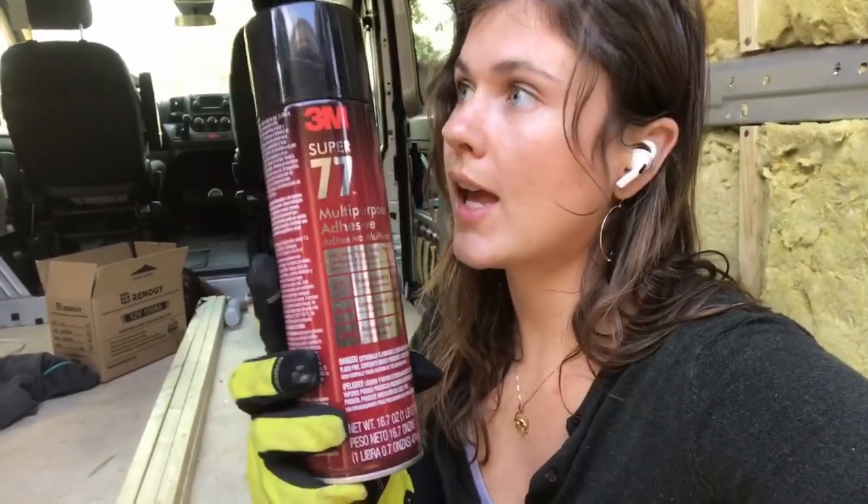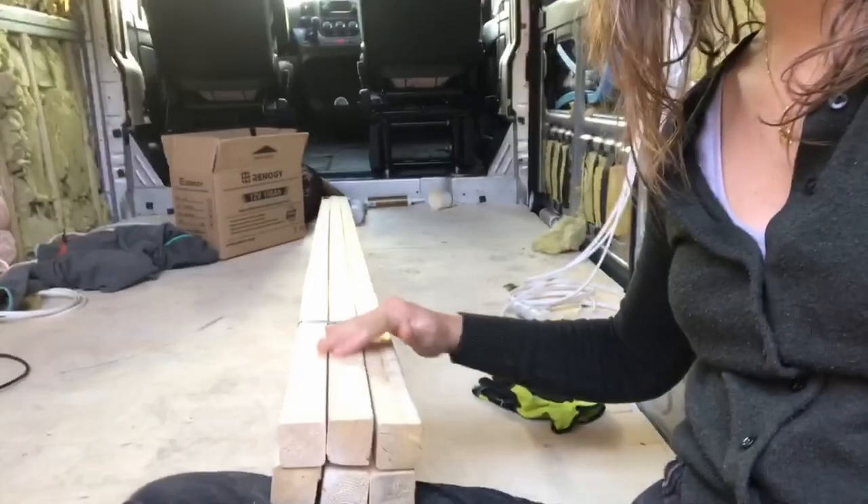I purchased this very nice new product from Home Depot today — Super 77 adhesive — that I'm going to use to mount both my Reflectix and the rest of my insulation. While I was at Home Depot, I bought a few other things, including this studding, which means I can start working on building the bench seats for the back, which means electricals coming up.